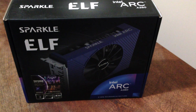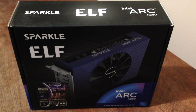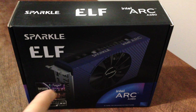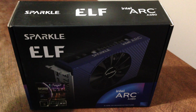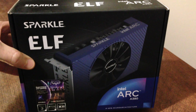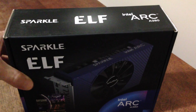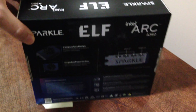Hello everyone, we are back. I wanted to make an unboxing video of a product I didn't see a lot of — this guy right here, the Sparkle Elf Intel Arc A380. Yes, it's a GPU and I just got it today. I thought I'd make a video before I start using it, so let's look around the box. It's rather small.